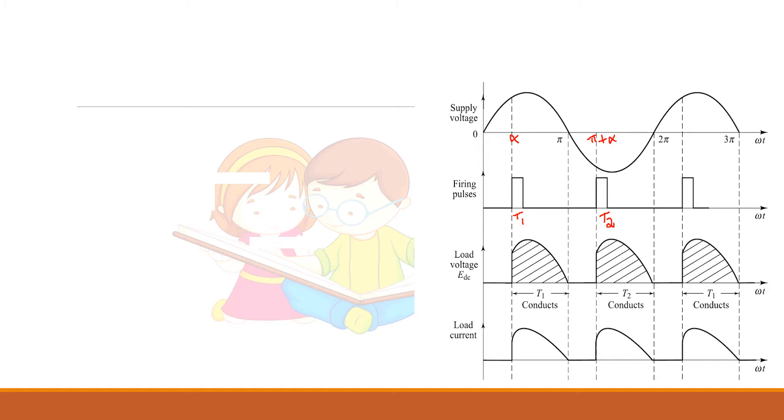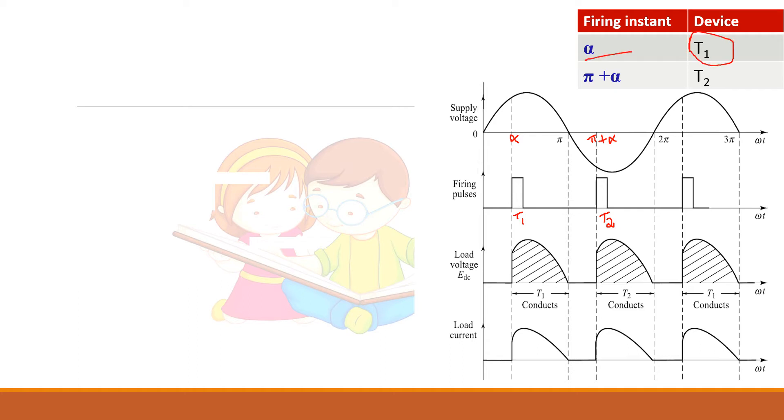Now we will see the output voltage waveform of the rectifier. The firing pulse for T1 is given at angle alpha. The firing pulse for T2 should be at pi plus alpha — that is, whatever angle you give for T1, add 180 degrees for the second thyristor. For a resistive load, output voltage starts at alpha and follows the supply voltage till pi, because at pi T1 gets reverse biased. Natural commutation occurs and it turns off. In one cycle you get two pulses: one due to T1 during the positive half cycle and one due to T2 during the negative half cycle.